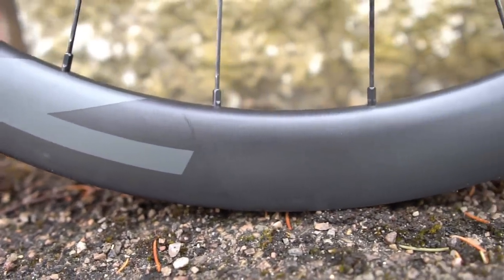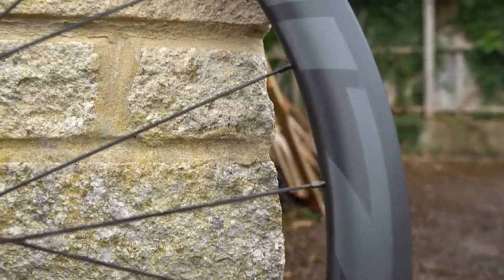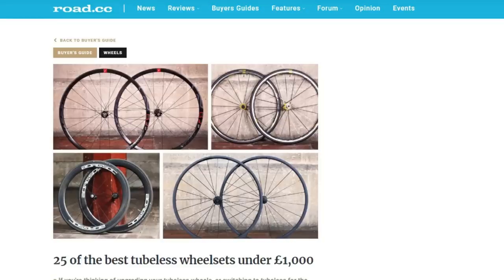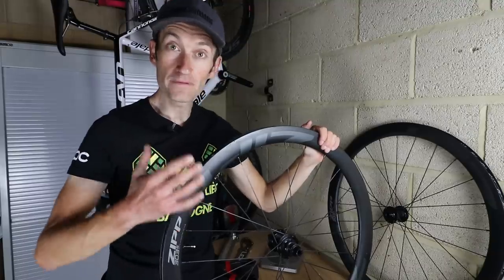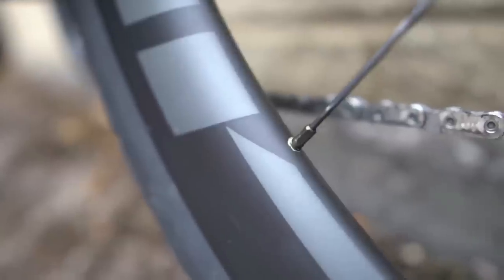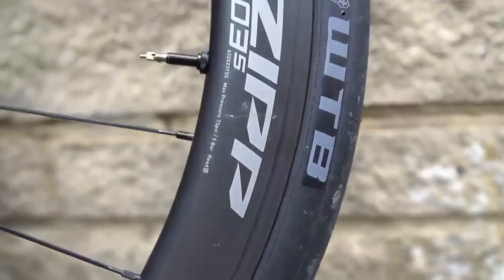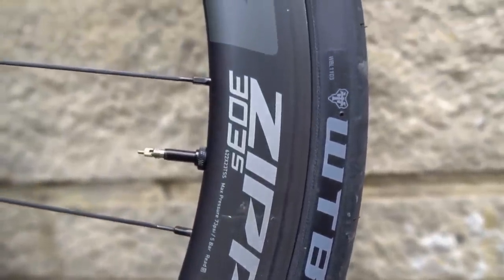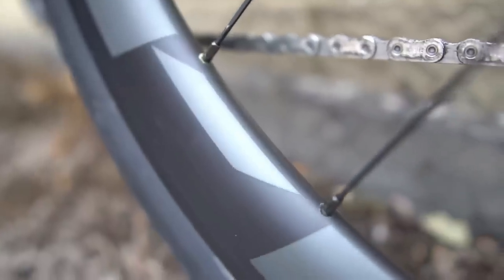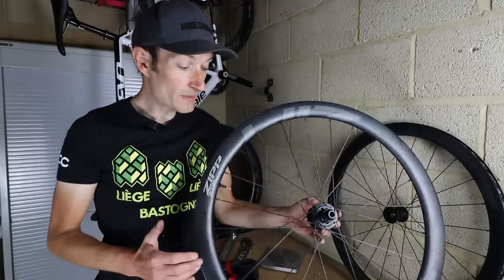It's quite a deep section rim but very wide as well, with nice bladed spokes with brass nipples. External nipples are nice and easy to maintain. The £1000 price point is a really key price point in the carbon wheel market and we've seen a lot of competition from both established and new brands come in at that price point. To see a company with their history and heritage of producing high-end carbon wheels come to that price point with a really well-specced wheelset is a good thing — there's more choice for all of us.